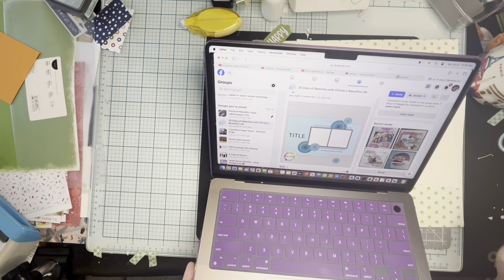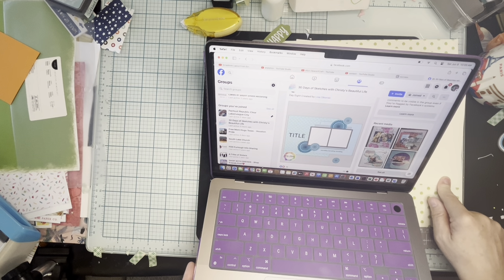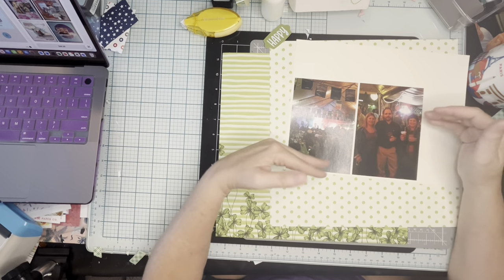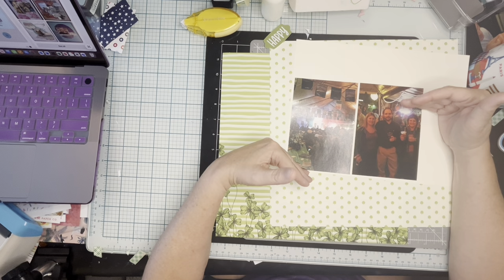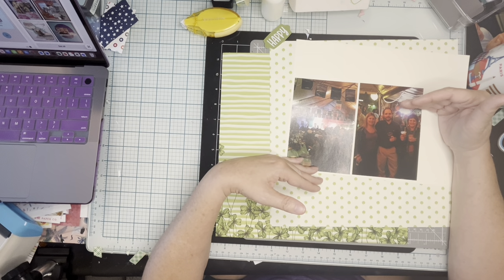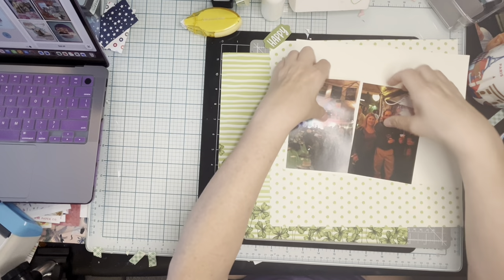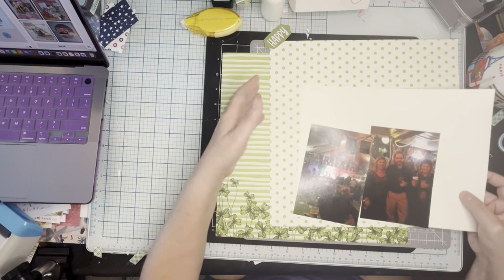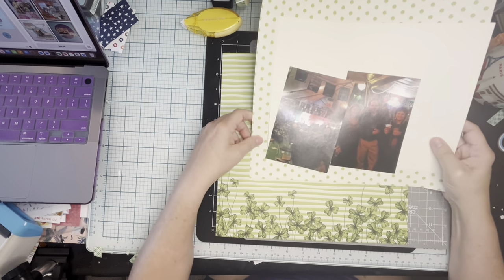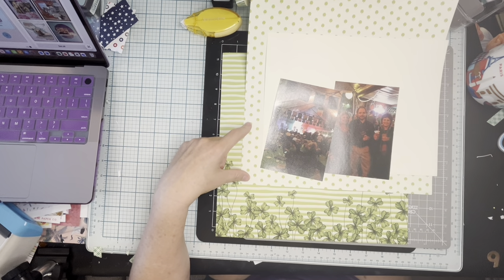I'm probably going to cut some clovers on my Cricut to use for that. I'm thinking I'll trim these down just a bit so they are a little more manageable — not quite full four by six, there's a lot of dead space here. Trim those down, mat them on cream, use this as my base paper, and use this as my main block.